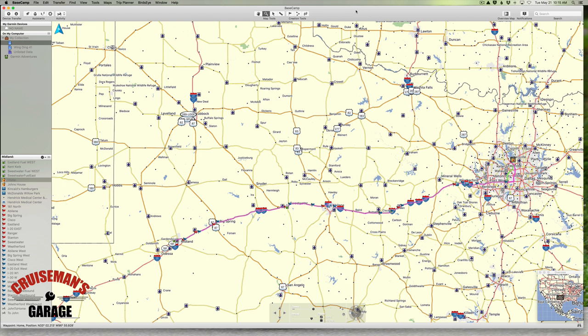You can still use Basecamp if you don't have a Garmin GPS, because it can be used to export standard GPX files that you can then import into your navigation system. However, there may be some discrepancies and there may be additional steps you'll need to follow to get it to work correctly with your particular GPS or navigation system.